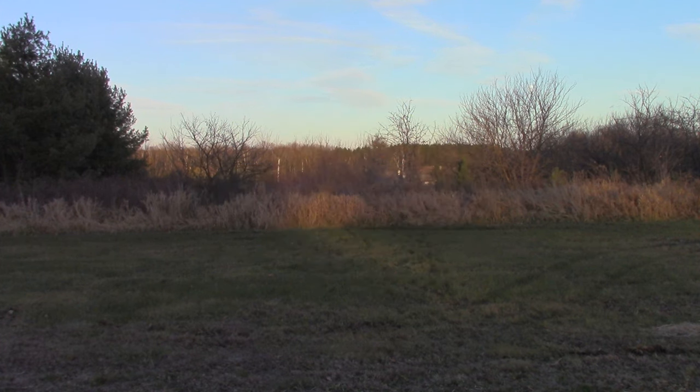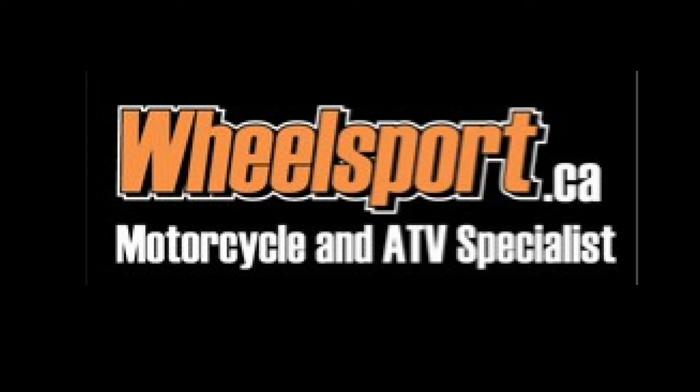Raw Fuel TV is sponsored by Wheelsport — your snowmobile, motorcycle, and ATV specialist.